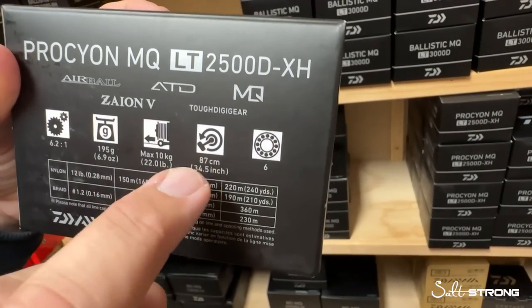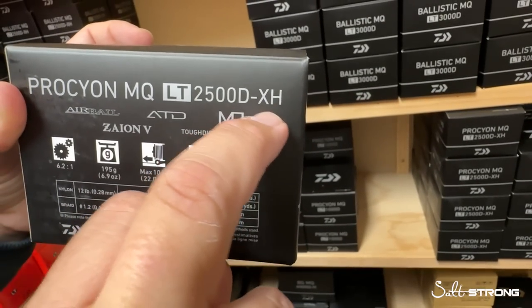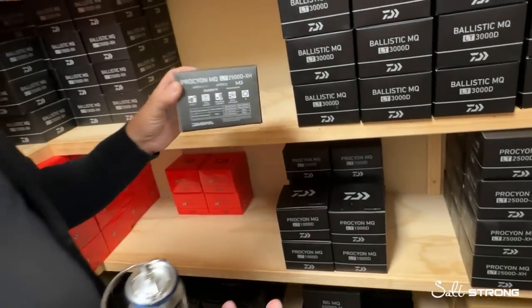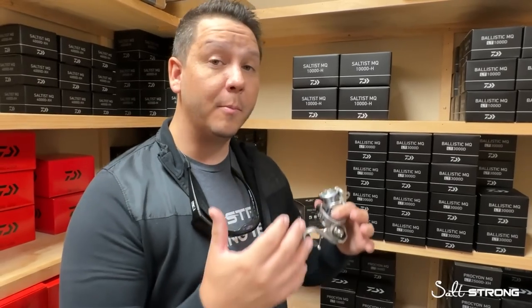One really cool thing about the Procyon MQ in particular is the XH moniker, which stands for their higher speed. In Daiwa and most other spinning reels, there are different gear ratios — a 5.2:1, a 6.2:1. Some companies have a 7.1:1, but 6.2 tends to be that sweet spot and higher gear speed that most anglers are looking for. In various MQ reels like the BG MQ, Ballistic MQ, and Saltist MQ, only certain sizes have that XH moniker. But in the Procyon MQ, three out of the four sizes are all XH.